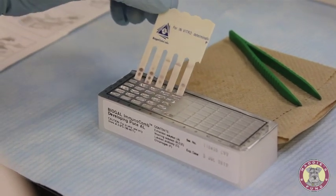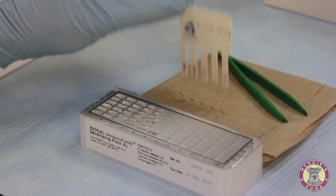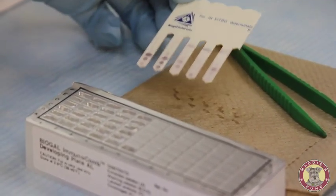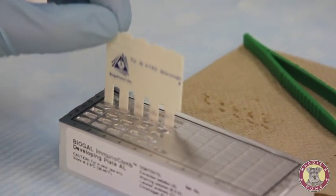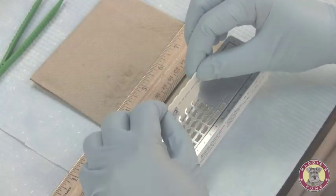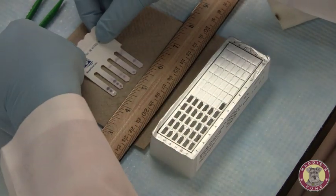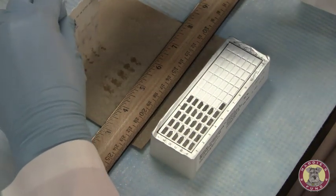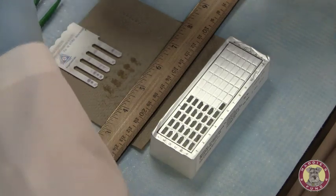Our five-minute incubation period is now complete in row F. This is the color development stage. We're going to blot the teeth of the comb, and now to fix the color, we are going to insert it back into row E, gently mixing. The comb will sit for two minutes. Now that the two-minute incubation period is complete, the color reaction on our teeth is completed and fixed. We'll blot the teeth dry and wait for the comb to dry completely so that we can read the results.